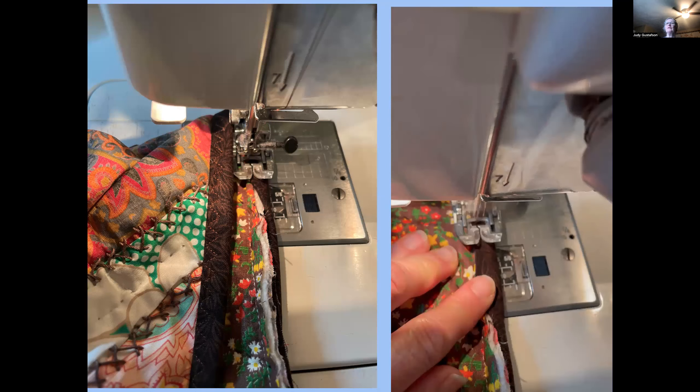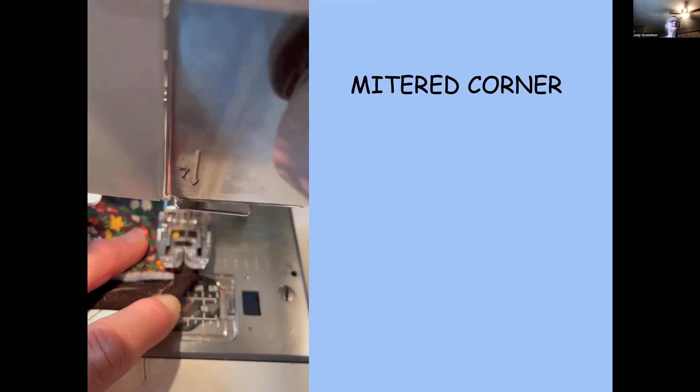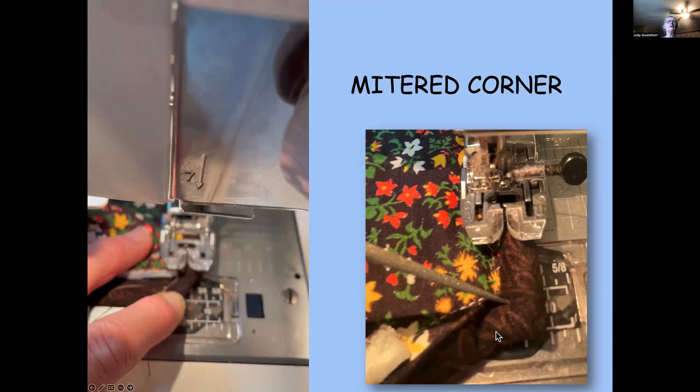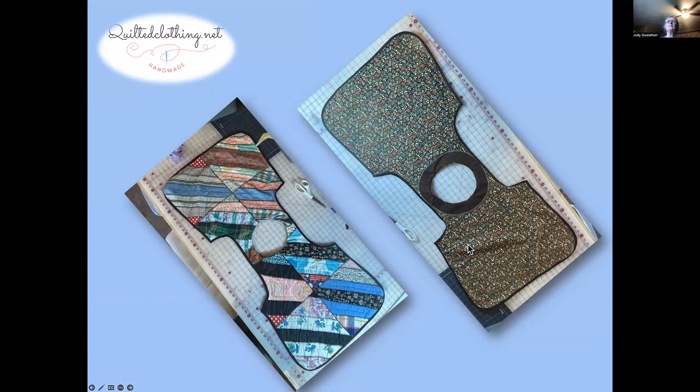Folding over the binding on top of the raw edge, come to the mitered corner you created — that extra flap gives you the extra fabric to make a perfect corner. Sew all the way down to within a quarter inch, then fold the corner up and over. Come down with the sewing machine, catch that edge, and start in the other direction. In the end, this is what the inside of the garment looks like, and the outside — you've made a continuous edge all around it.